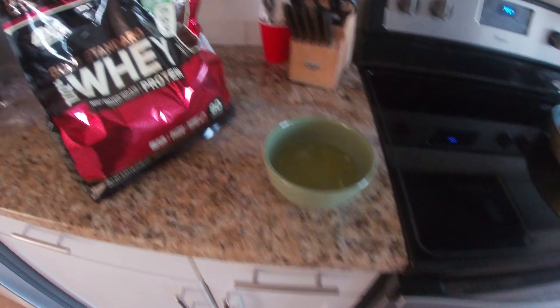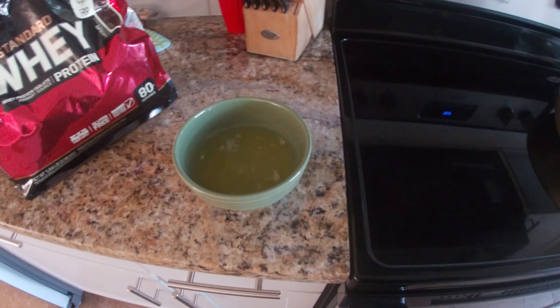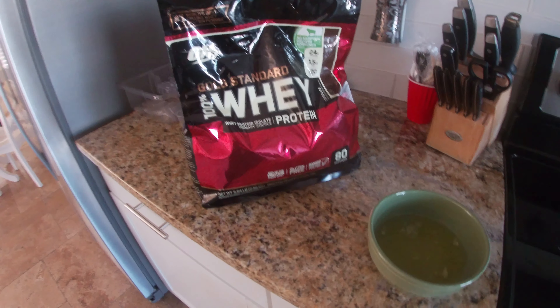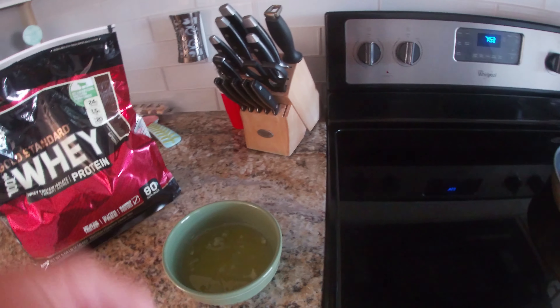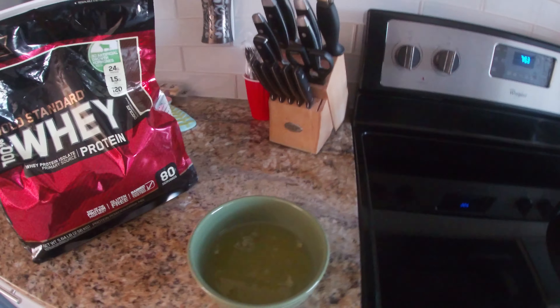First step, we have eight egg whites — I cracked them, just kept the egg whites, didn't keep the yolk. And then we have some Gold Standard whey protein, chocolate flavor — chocolate's my favorite. So we're going to take a half scoop of this, put it in here, whisk it all, mix it all together, make it smooth, and I'll get back to you guys after that.